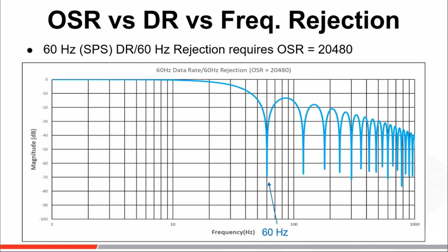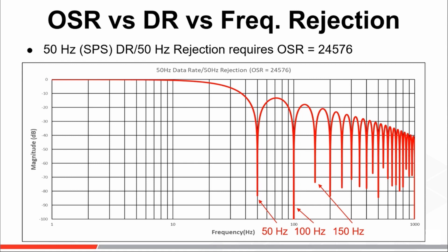Therefore, a direct correlation between the data rate and frequency response of the decimation filter can be made. By selecting an OSR that results in a data rate of 60 samples per second, a large attenuation in the frequency response will also occur at 60 Hz. Attenuation notches will be placed at every integer multiple of 60 Hz all the way to 153.6 kHz. Similarly, when an OSR of 24,576 is selected to achieve a data rate of 50 samples per second, a large attenuation is established at 50 Hz and every integer multiple thereof.